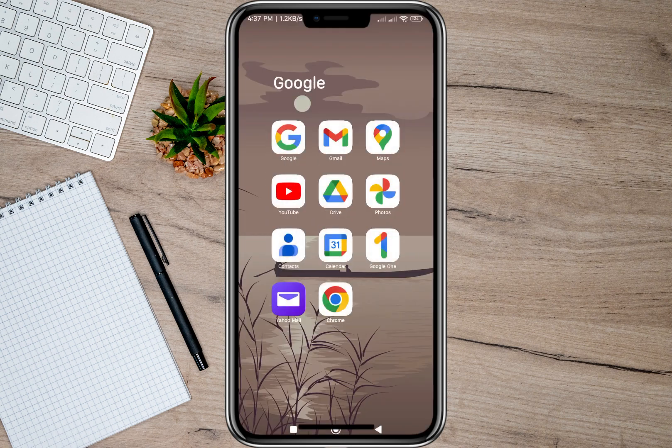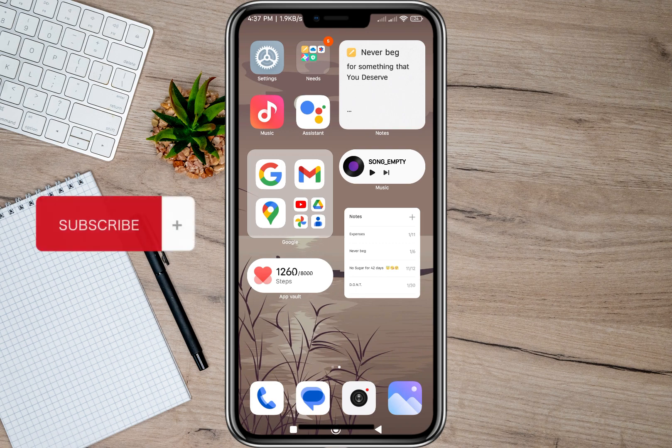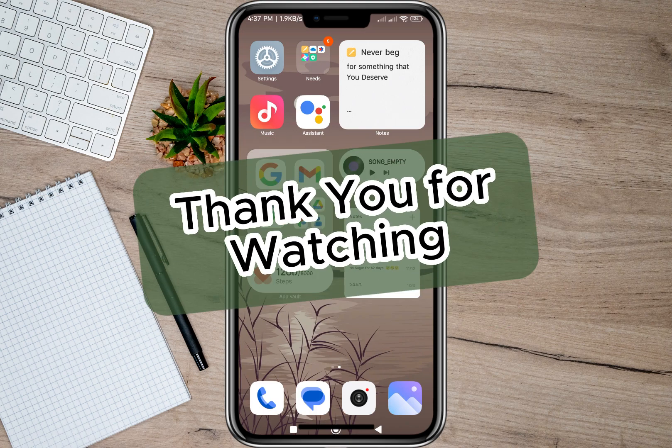I'll just scroll down and as you can see it is now showing my Wi-Fi password. That's how easy you can see a Wi-Fi password on an Android phone. I hope this video helped you out — please don't forget to subscribe, hit the like button, and the notification bell for more upcoming videos. Thank you and we'll see you in the next video.